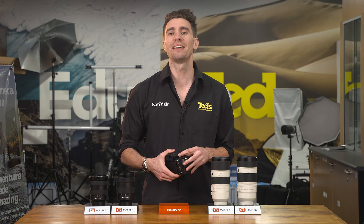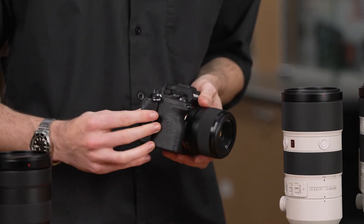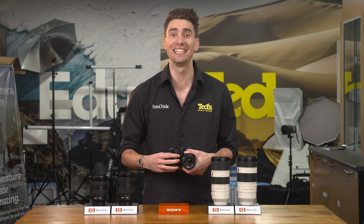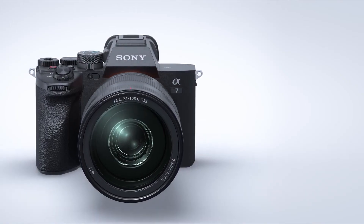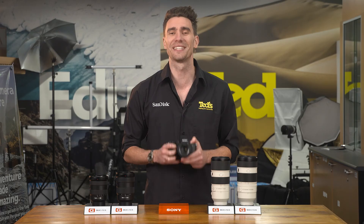Lastly, the A7 Mark IV includes dual memory card slots, which means you can automatically back up files or have a second card ready for when the first one fills up. If you were enticed by the continuous shooting or high-res video, this feature will be particularly pleasing. We asked at the top, and the answer is yes — the Sony A7 Mark IV lives up to the hype.